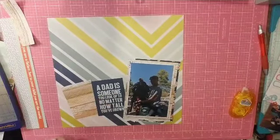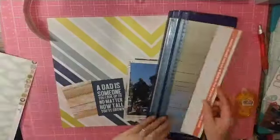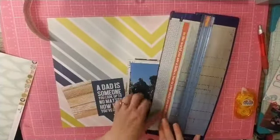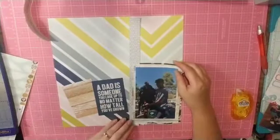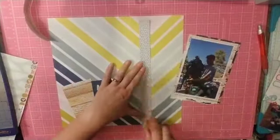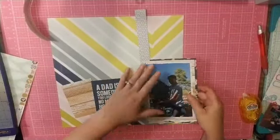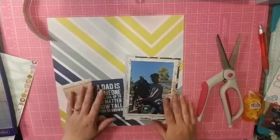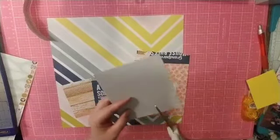I think it's kind of important to document his love of this backpack, so that's the story behind it. The title is going to be 'Backpack Story.' At this point I kind of didn't know what I was going to do other than I knew I wanted it to be a horizontal layout at the base of this beautiful paper — and that was pretty much it. That was as far as I got.